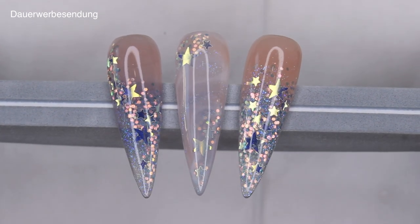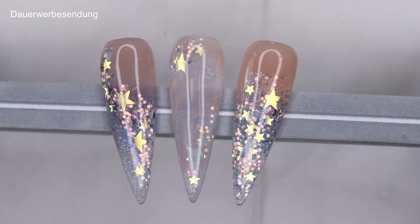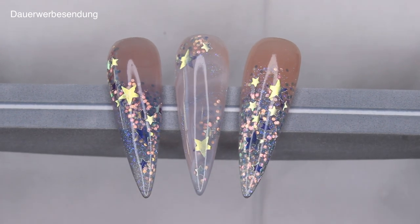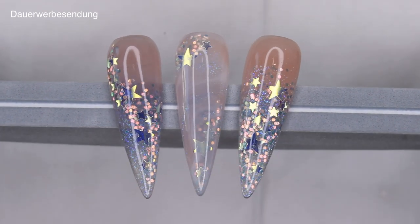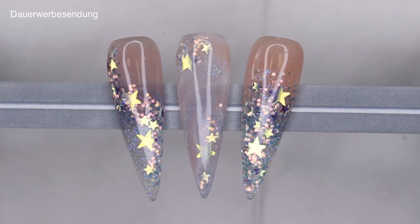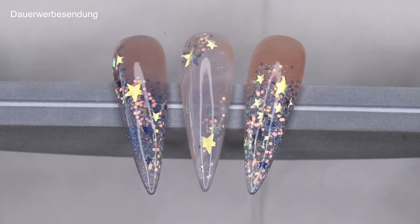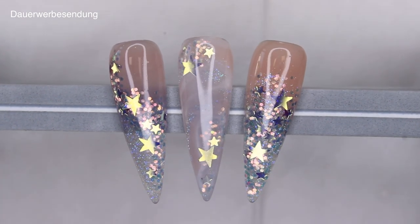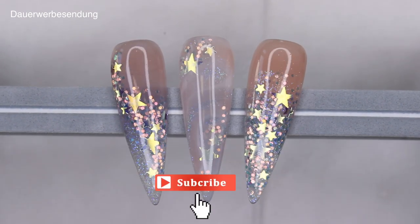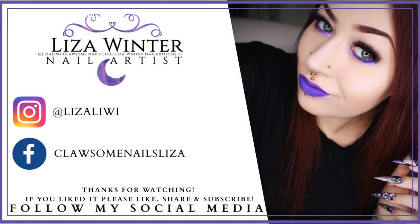Here they are — our three starry night inspired, sparkly, bridal, glittery star set! I think they're very pretty. Which one do you like best? Let me know in the comments, and if you choose to recreate these, definitely tag me on social media so I can see them. Thank you so much for watching — if you enjoyed today's video, give me a like, share, and subscribe to my channel. See you next time, bye bye!